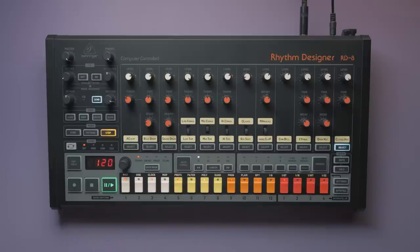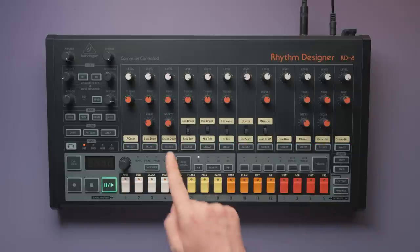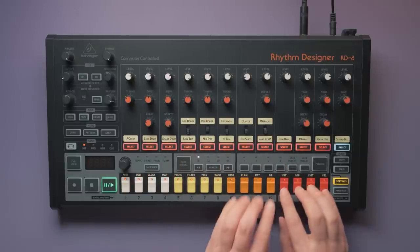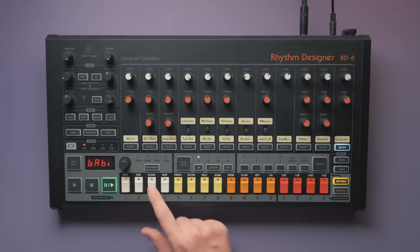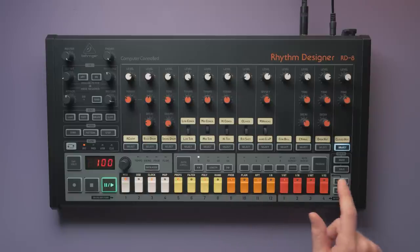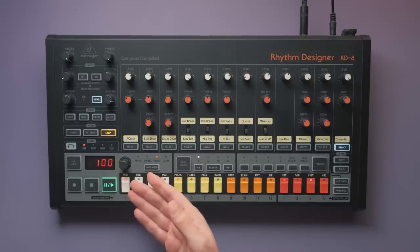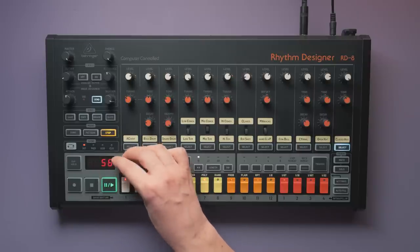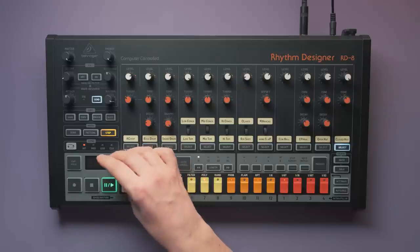There are random steps: in this menu you can select instruments and place steps, and one of the selected instruments will be randomly triggered wherever a random step is placed. There are also probability steps. Under Settings > Probability, you can choose which steps should be affected by probability. After leaving the menu, you can set a probability value in percent — currently the probability steps play every time, now only 50% of the time, and now never.